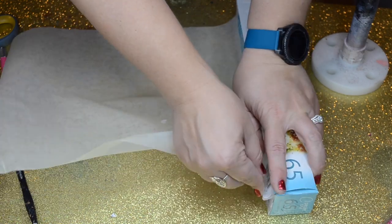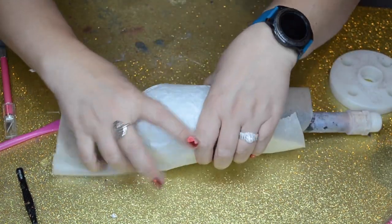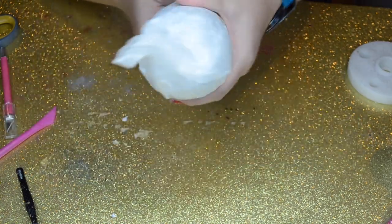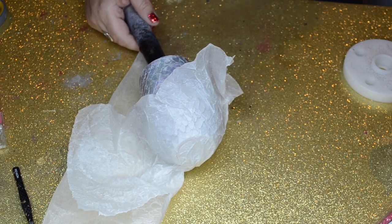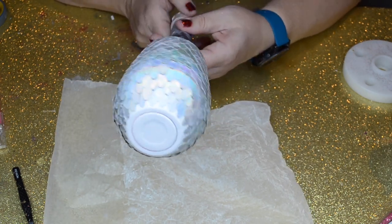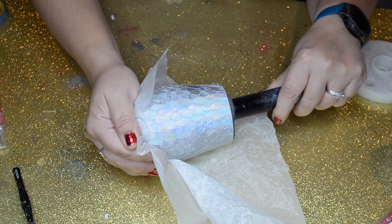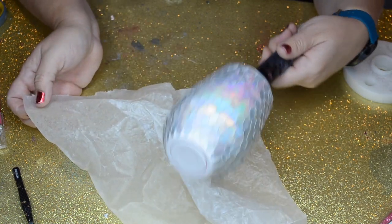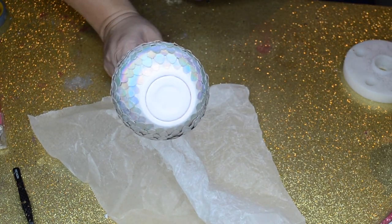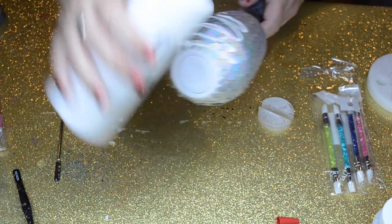I'm going to take a sheet of wax paper and roll my tumbler in it to smooth down those edges at the bottom especially. The Mod Podge is still wet, and I don't want it to seal or glue that wax paper to my tumbler, so I'm going to peel it off while it's still wet. You can see it did smoosh down those feathers a little bit. I'm going to keep doing that until they're almost completely dry. After that first layer dries it looks pretty good, but there are still some pieces sticking up, so I'm going to do my next layer.